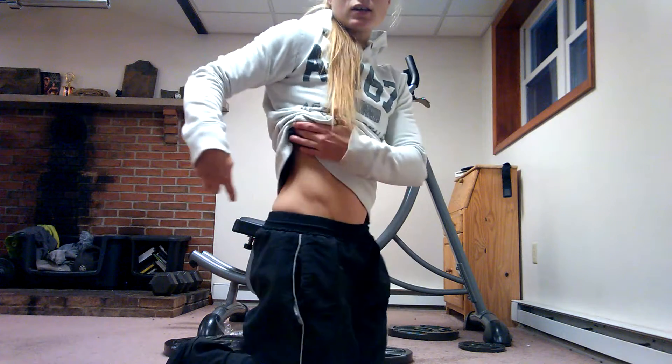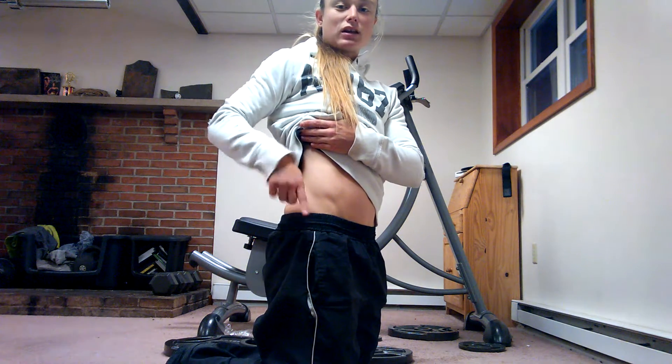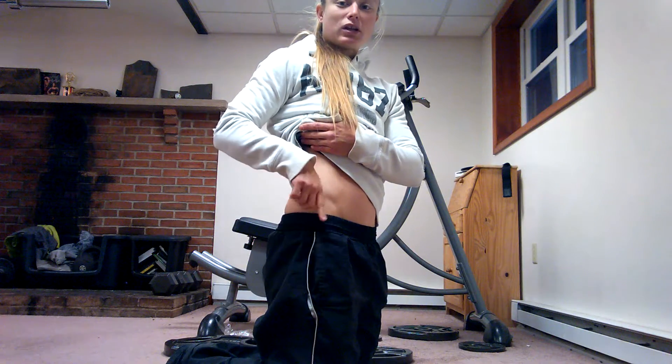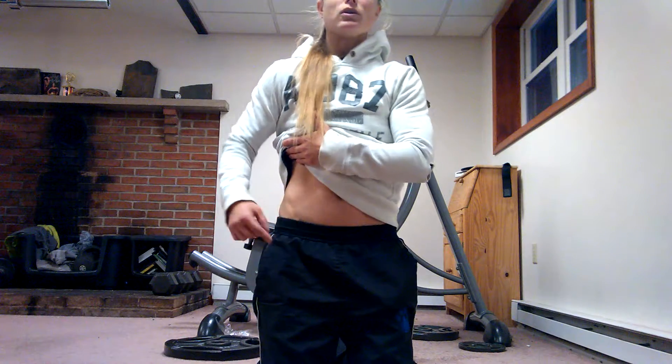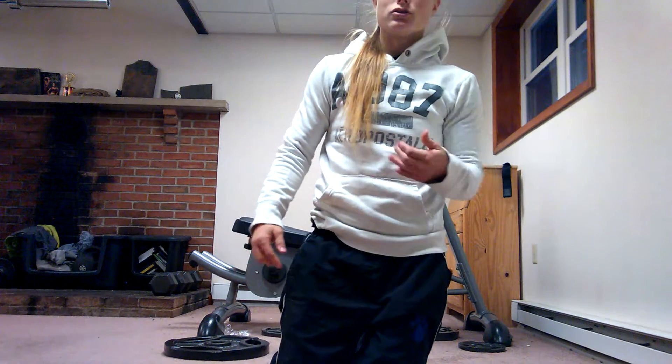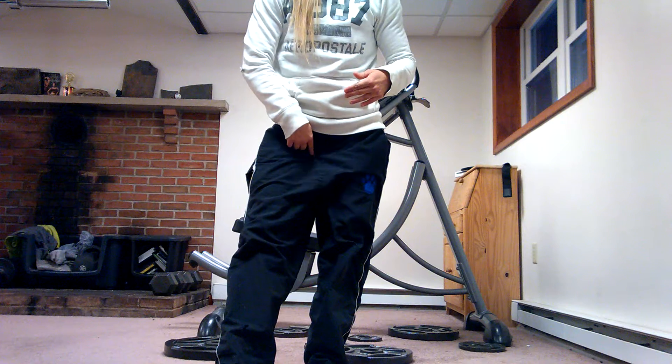The iliacus originates on the inner surface of the ilium and inserts onto the lesser trochanter of the femur and the shaft just below that lesser trochanter. The ilium is pretty much your hip bone, and it is originating on the inside of that hip bone — not on the outside, but on the inside. So it is a deep muscle and they are difficult to palpate. If you stick your finger on the inside of that hip bone, that's where it originates. It inserts onto the lesser trochanter of the femur, which is on the inside of the leg.